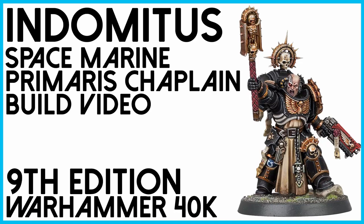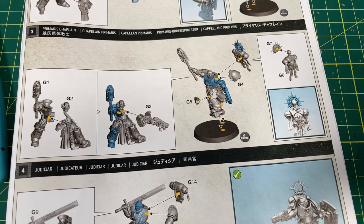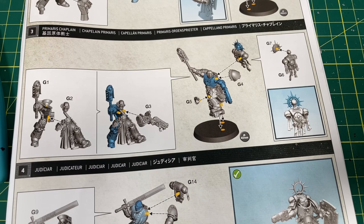In this video, we're putting together the Space Marine Primaris Chaplain from the Indomitus box set. Hello and welcome back to Winter Disco Tabletop Gaming, where we look at everything 40K, Age of Sigmar, Dungeons and Dragons, and a whole bunch more. We're continuing our casual build-along series from the Indomitus box set. In this video, we're looking at the Primaris Chaplain. This is probably one of my favorite models from the whole set, so I'm pretty excited to get this one going.